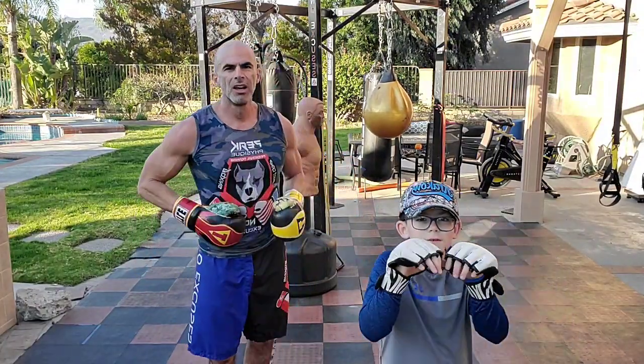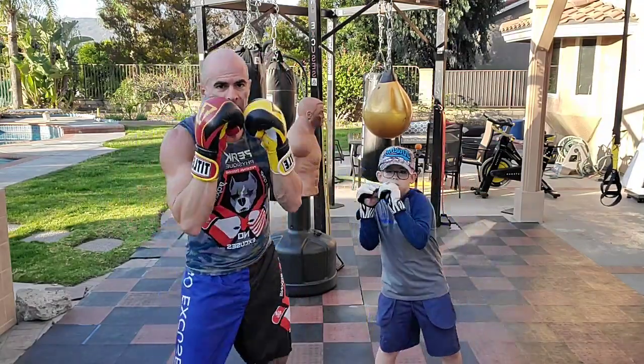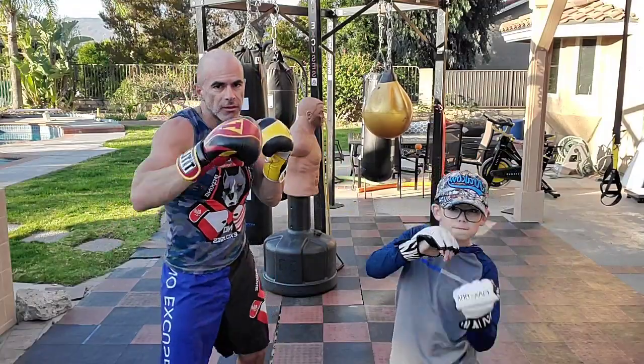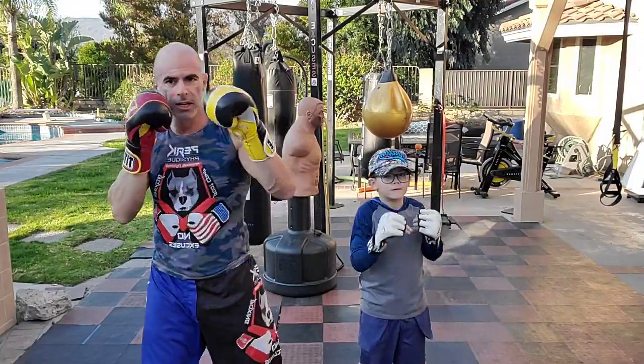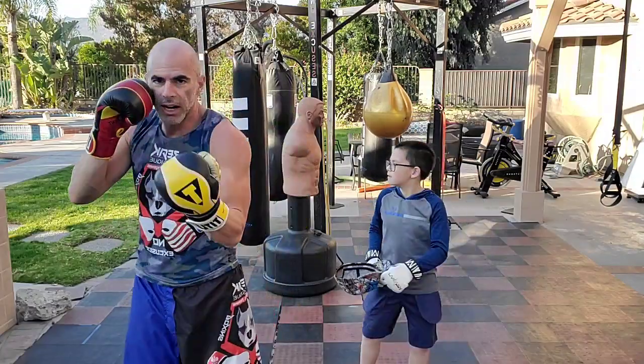So we are on one, two, three, four, five, six: straight, straight, hook, hook, upper, upper. Pause. Then six, five, four, three, two, one. So that's: straight left, straight right, left hook, right hook, left upper, right upper. Reset. Then: right upper, left upper, right hook, left hook, right straight, left straight.